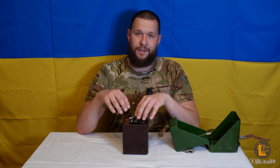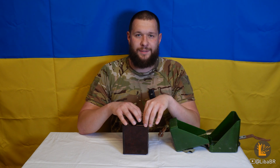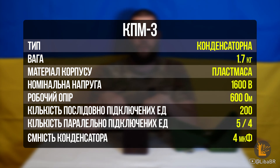Але фактично при добре зарядженому конденсаторі напруга приблизно 2200 вольт. При вимірюванні використовував дільник Х-200, але у програмі осцилографа є тільки Х-100, тому отримані значення потрібно помножити на 2. Максимальний робочий опір у даної підривної машинки – 600 Ом.